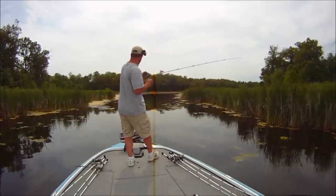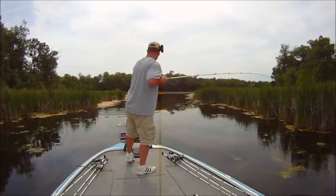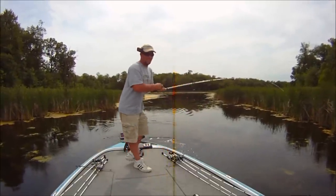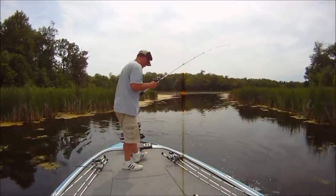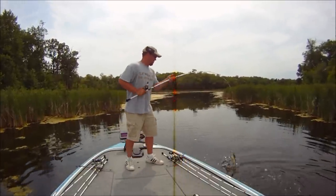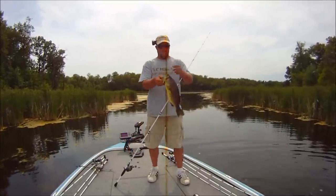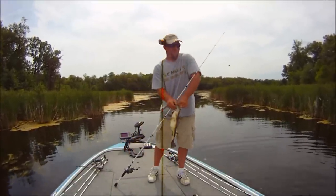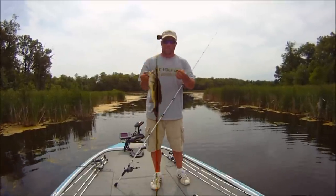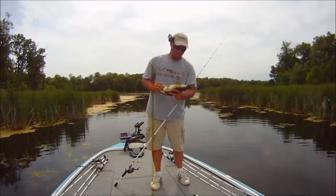There we go. Oh, there we got one. There we go. Frog fishing in the slop! If you guys have any questions or suggestions for my next video, feel free to drop me a line in the comments section. Thanks for watching.